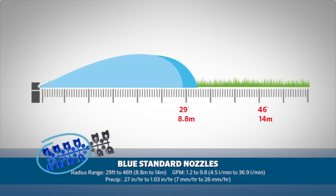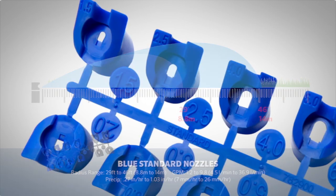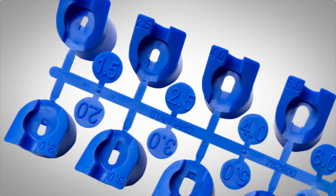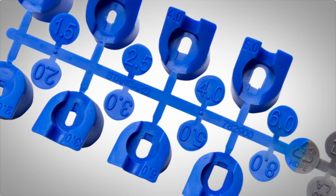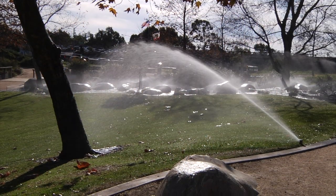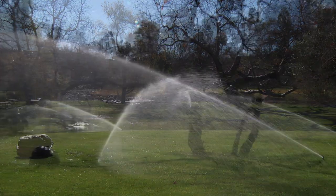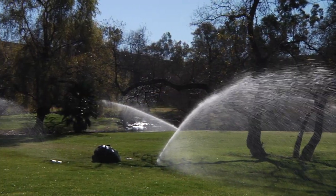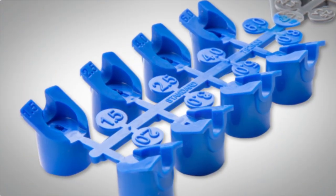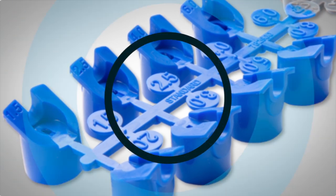Hunter's standard blue nozzles have a radius range of 29 feet to 46 feet, or 8.8 meters to 14 meters. With the large selection of nozzles available, it's easy to increase or decrease the flow and radius needs for your landscape. This all-purpose rack will take care of most locations. All of the nozzles have been engineered for even distribution uniformity to ensure the optimal use of water, and these nozzles now feature a flat front design that makes them easier to insert into a rotor while being easy on your fingers.